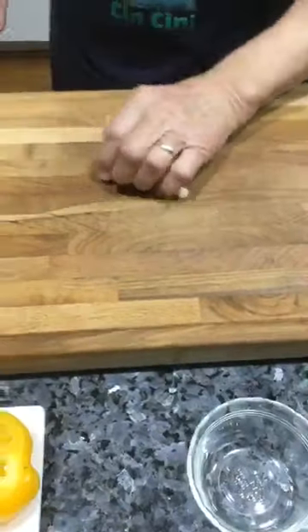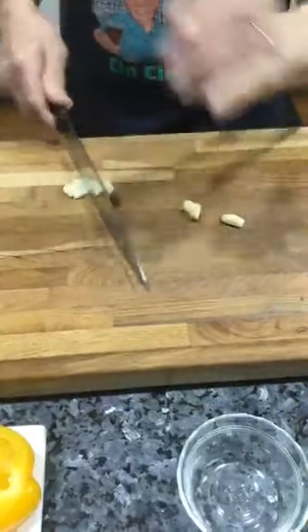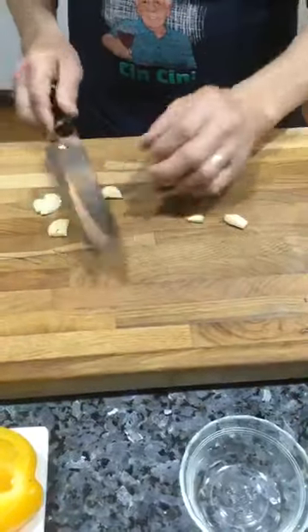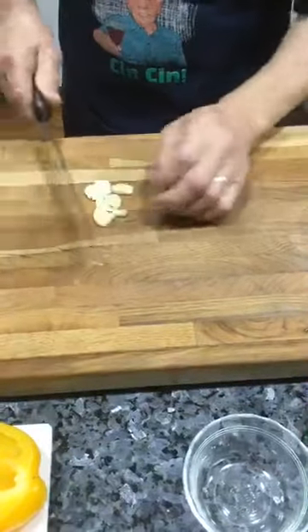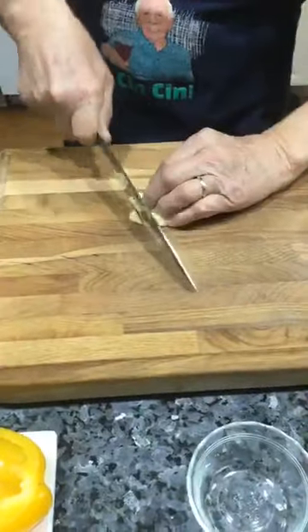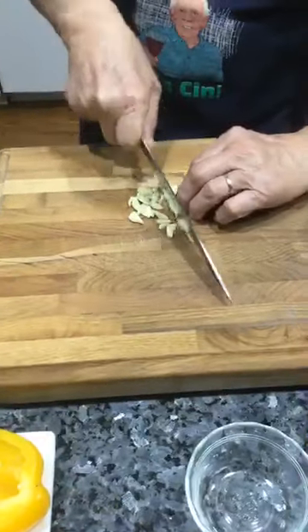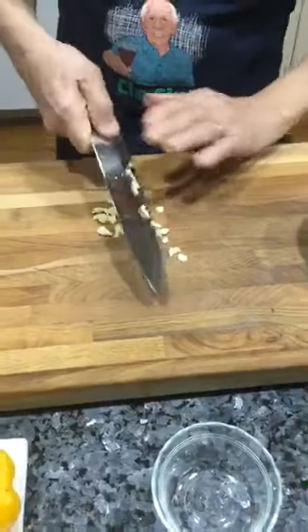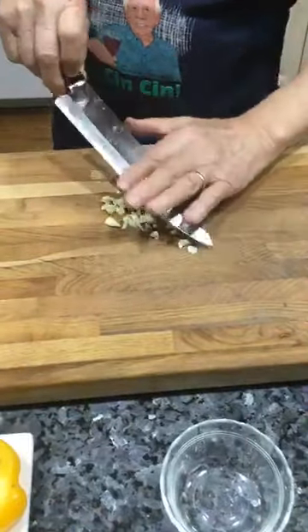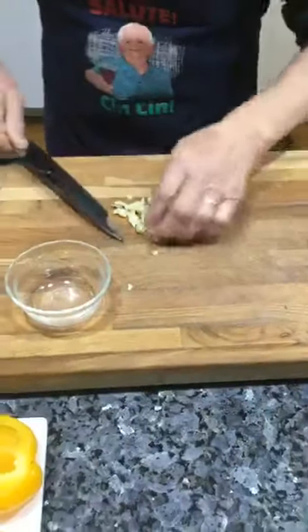And we start — we chop this garlic. I got to be really, really thin with the garlic. And I put it right over here on this little dish.